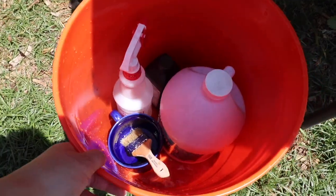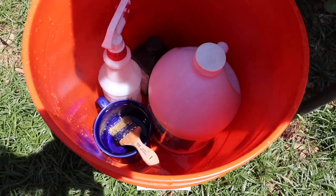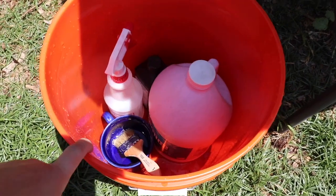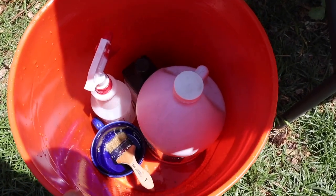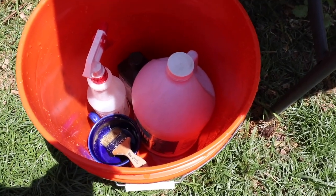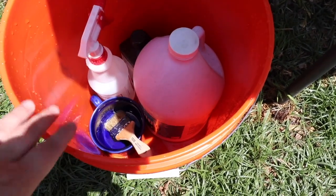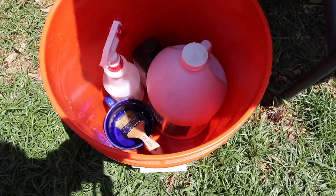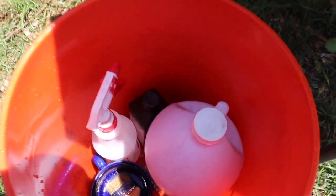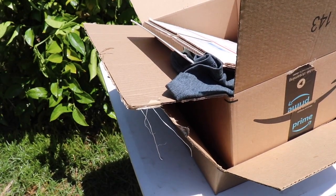For some of the supplies I'm going to be using: I have a bucket because I'm going to be filling it up with some water and peroxide. I learned this method in a video I used when I bleached black shirts, so I'm going to use that same technique — I'll try and leave that video linked up here. I also have some normal bleach, a squirt bottle, a cup with a brush, some peroxide, and some boxes. I'm just going to get everything set up.